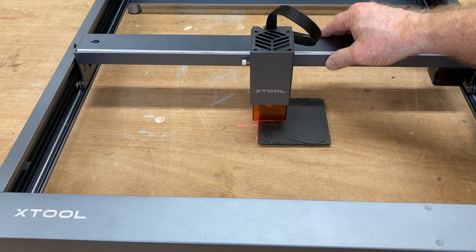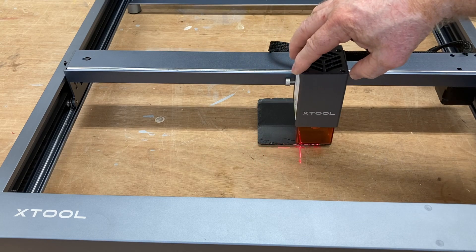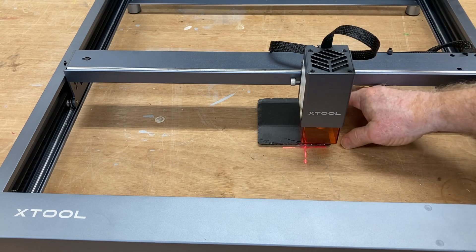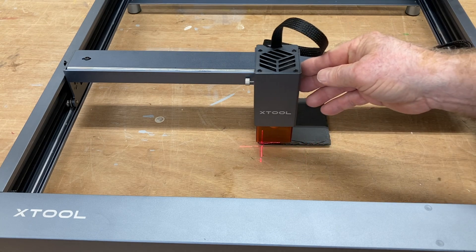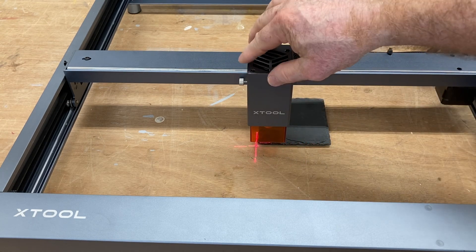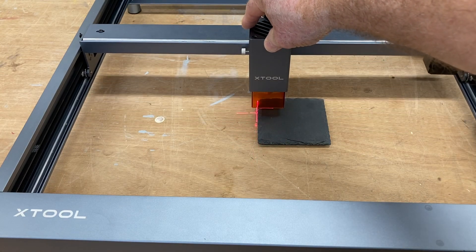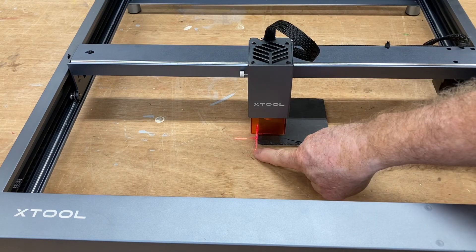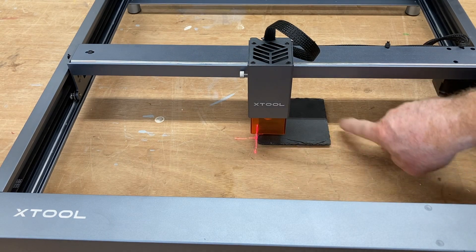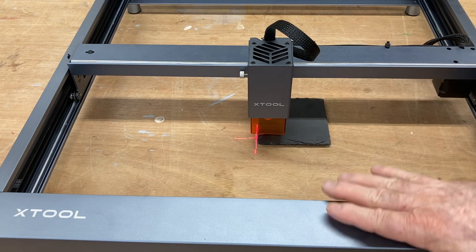We can pull this forward, and we can see just by looking at that it is very square. I need to pull it just a little bit more that way — and that's perfect. So we know now, by using this grid, that this slate is exactly square to the machine itself.